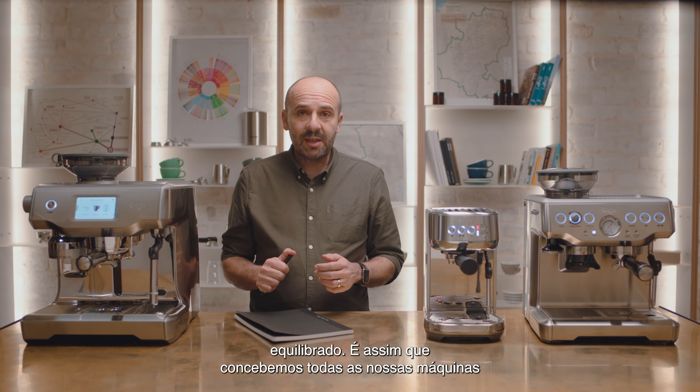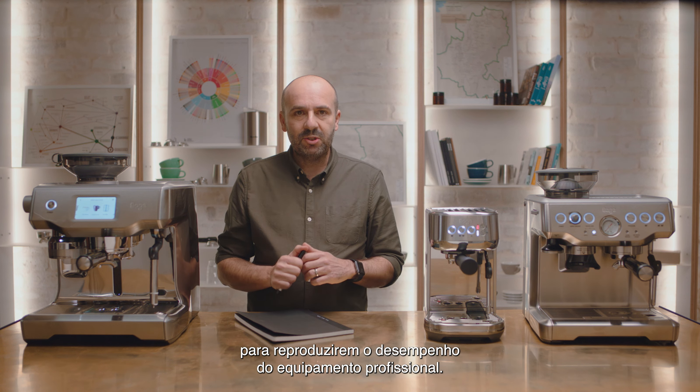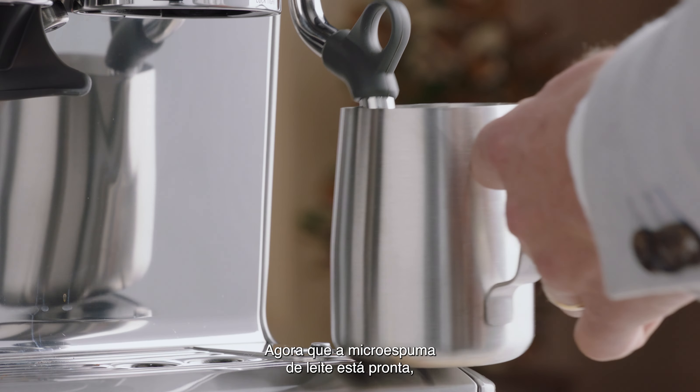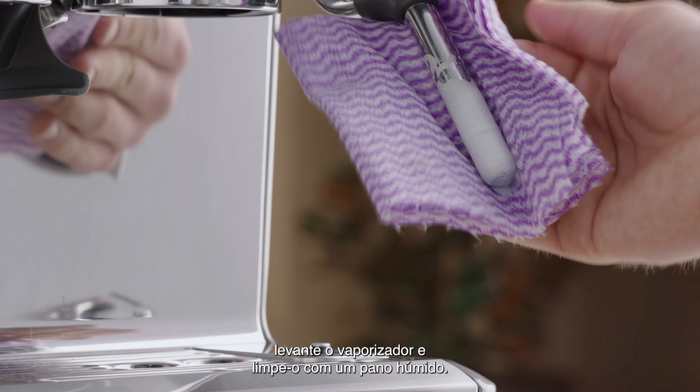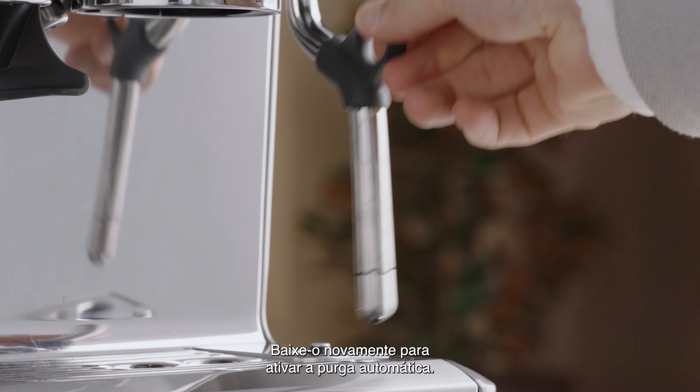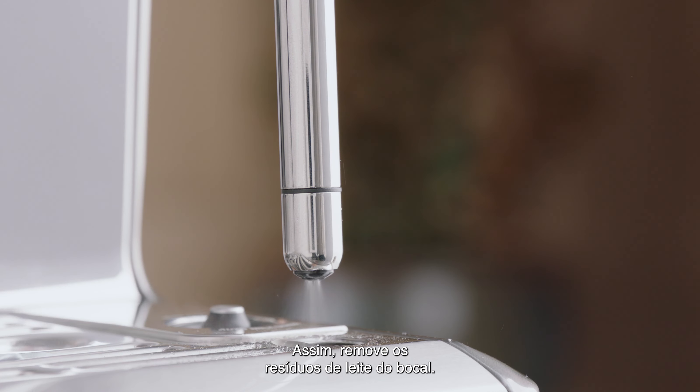That's how we engineer all our machines to replicate the performance of professional equipment. Now that our microfoam milk is ready, lift up the steam wand and give it a wipe with a damp cloth. Lower it back down to activate automatic purging — this will remove any milk residue from the wand tip.